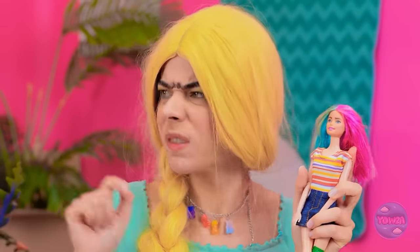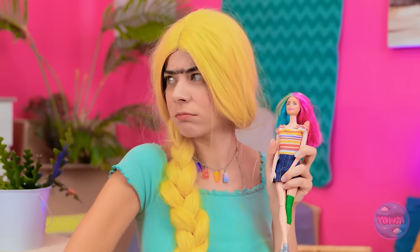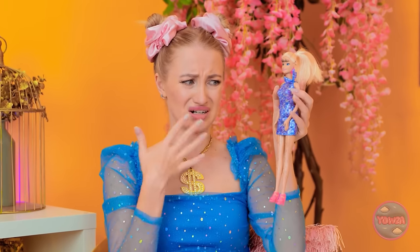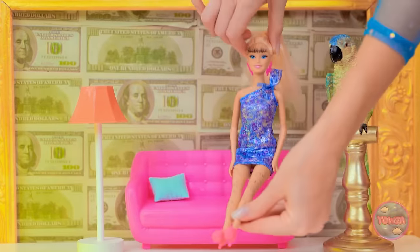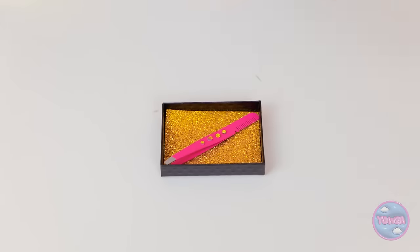Now it's my turn. When did she get so hairy? It's everywhere. I can't have you looking like this. Hello? Thanks. Let's do this. Just wait here, okay? I've got the perfect tool.